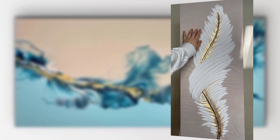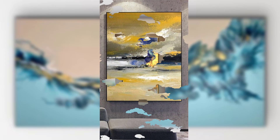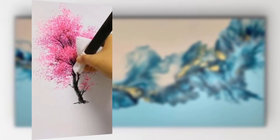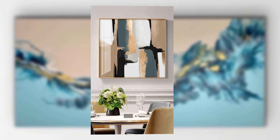Use a drop cloth or plastic sheeting to protect your workspace from paint spills. Silicone oils or other additives are optional, but these can create interesting cell-like effects in your artwork.